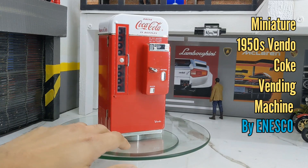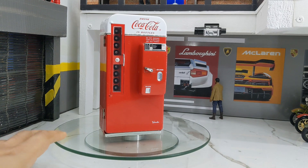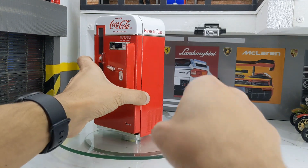This machine was originally made by a company called Vendo, but this miniature scale model has been made by a company called Anesco. This particular machine was from the 1950s, and it used to hold roughly — I'll show you how many bottles it holds later.